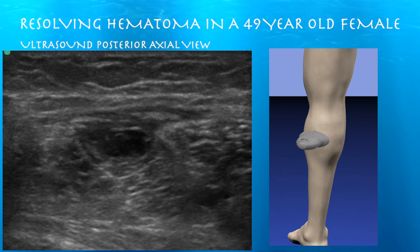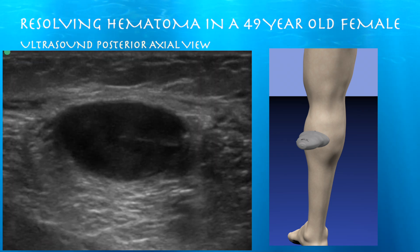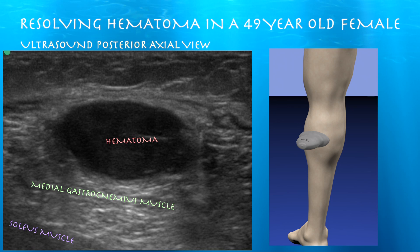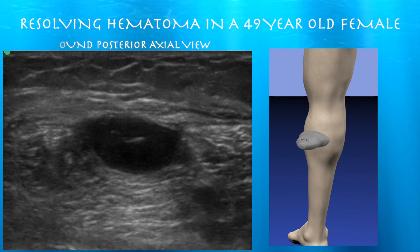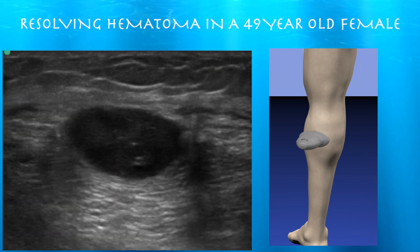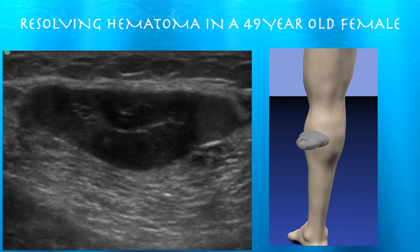Here's an axial image of it. Here's this hematoma — you can see it layers right on top of the medial gastrocnemius muscle, with the underlying soleus muscle beneath it. These chronic hematomas are probably not compressible, so it's hard to judge whether it's fluid or not based on compression.